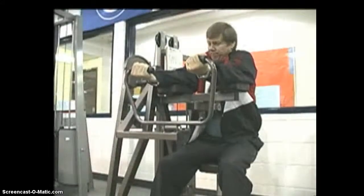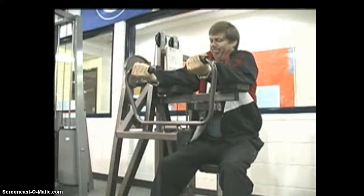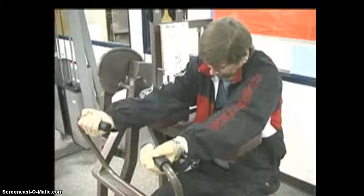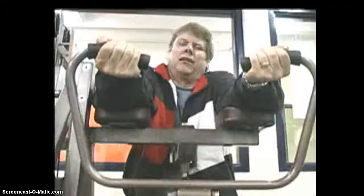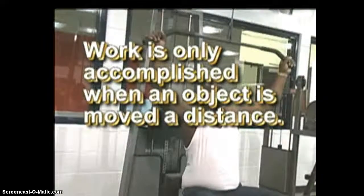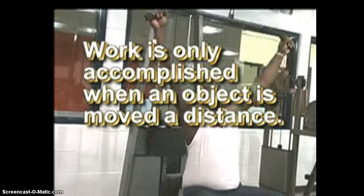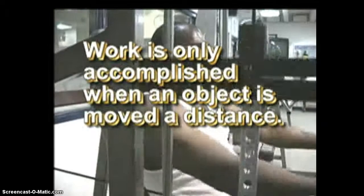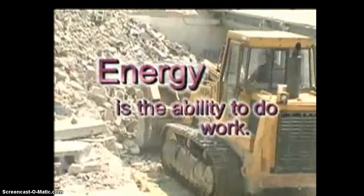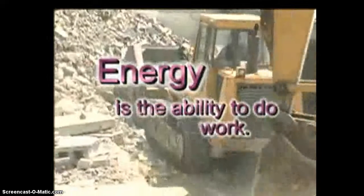This man is straining to lift the weights on the exercise equipment. To a scientist, this man has done no work. Work is only accomplished when an object is moved a distance. A force is needed, and to provide the necessary force, energy is required. Energy is the ability to do work.